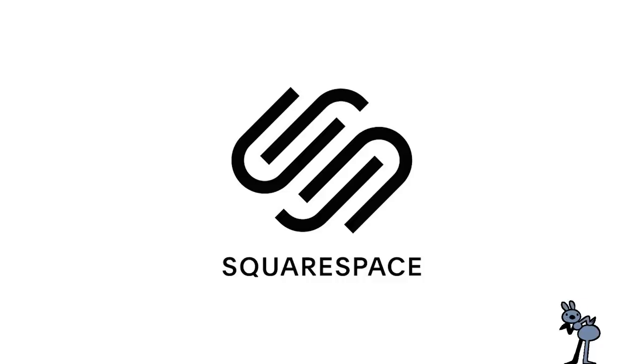This video is brought to you by Squarespace, the all-in-one platform to build a beautiful online presence and run your business.